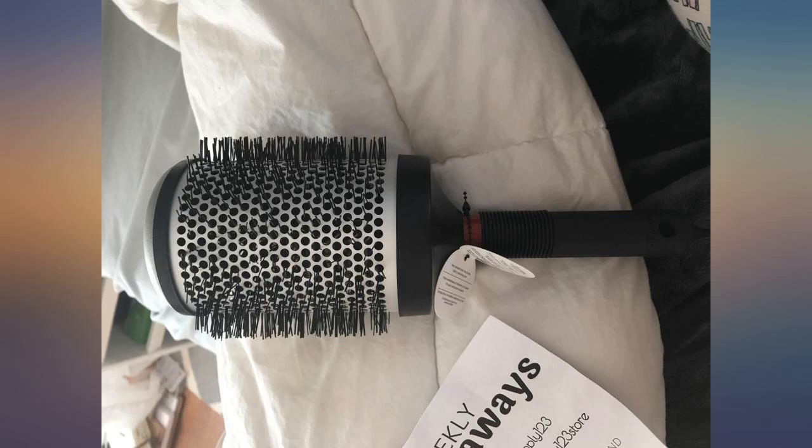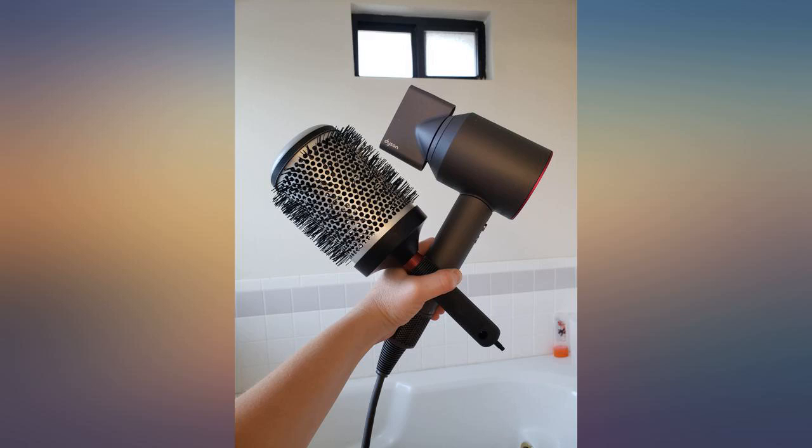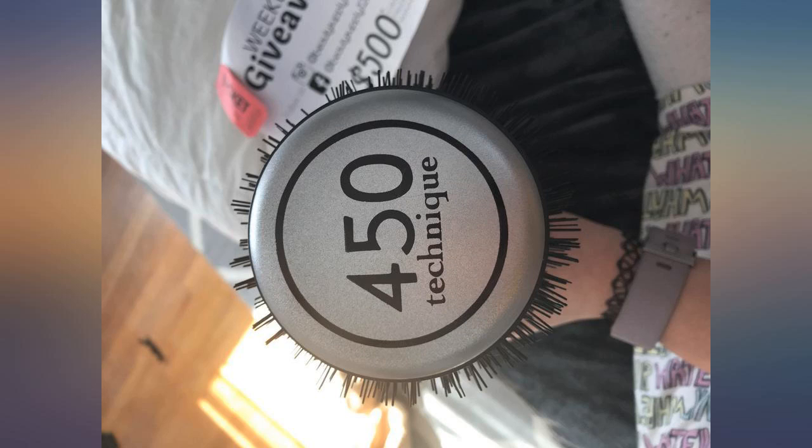Update: It's 2016 now and I still use this brush. The handle has broken twice over harsh falls but I super glue it on and it's back to normal. Don't give up on this brush, ladies.